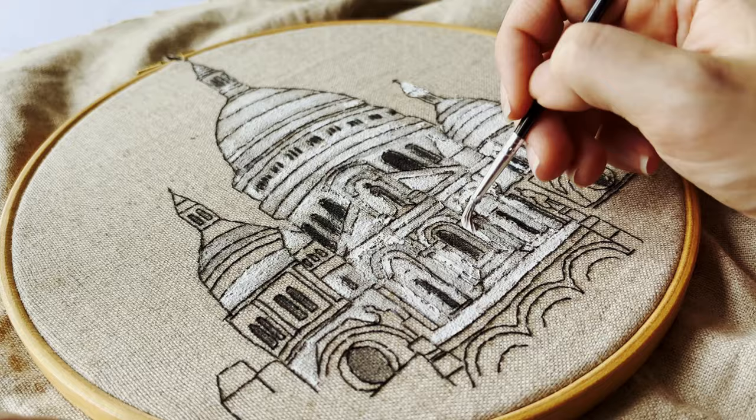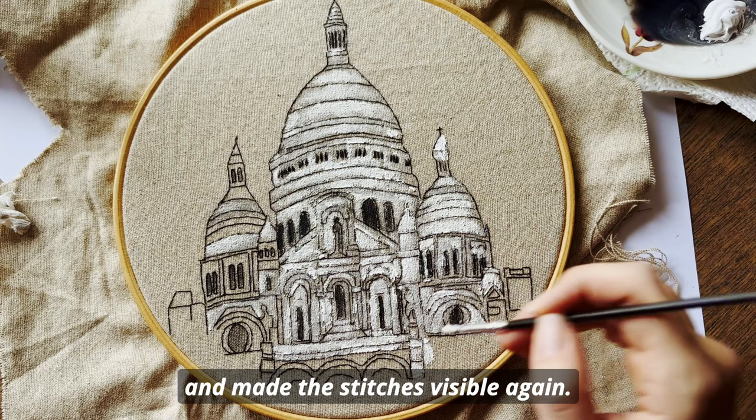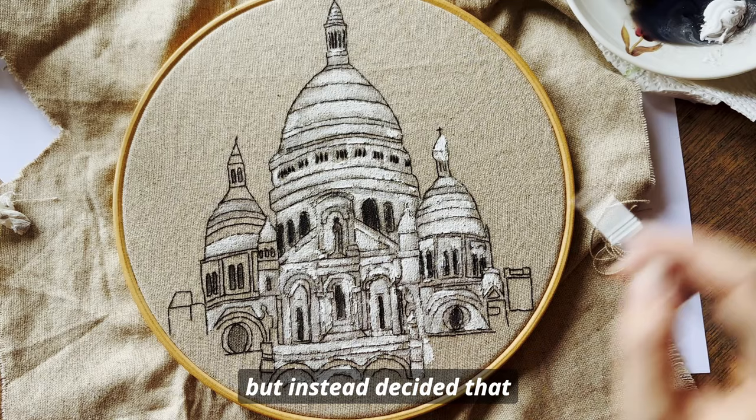You may see me use some tissues in places where there became just very much paint on the stitches. This quickly soaked up some excess paint and made the stitches visible again. However, I later resorted to not care too much about the excess paint but instead decided that it added some extra texture.